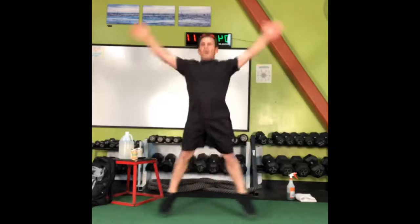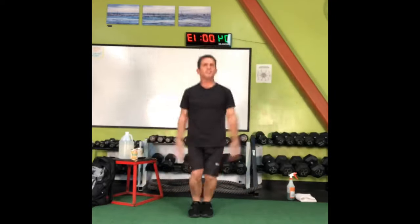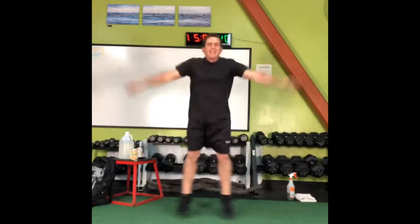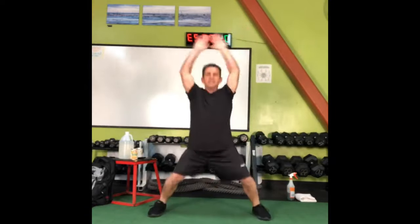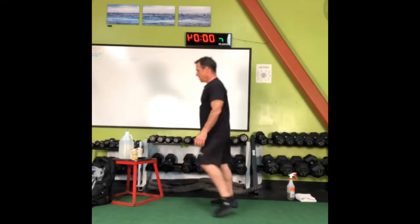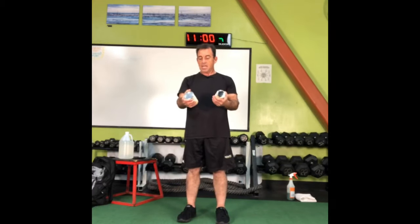We're going to be switching up the style of jumping jacks. There's more than one jumping jack? Oh, there are hundreds of variations — I can't wait to share them with you. We're into canned veggie time. I actually got garbanzo beans — another useful way to have garbanzo beans in your life.